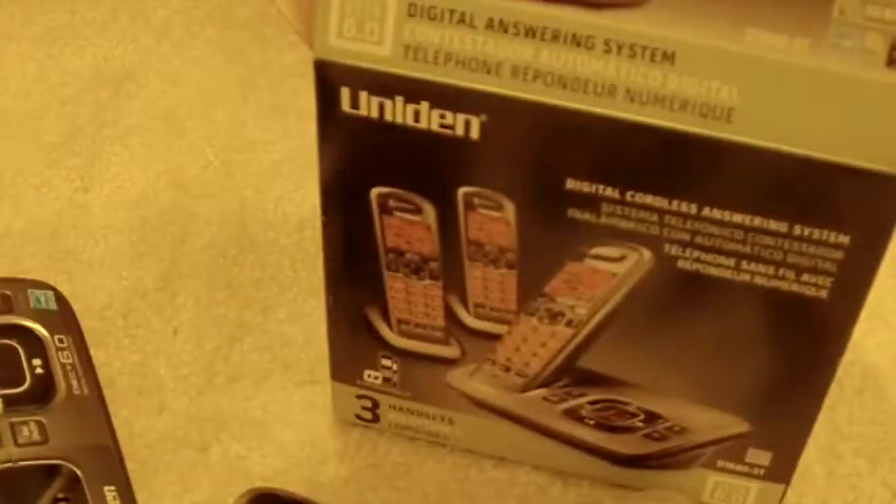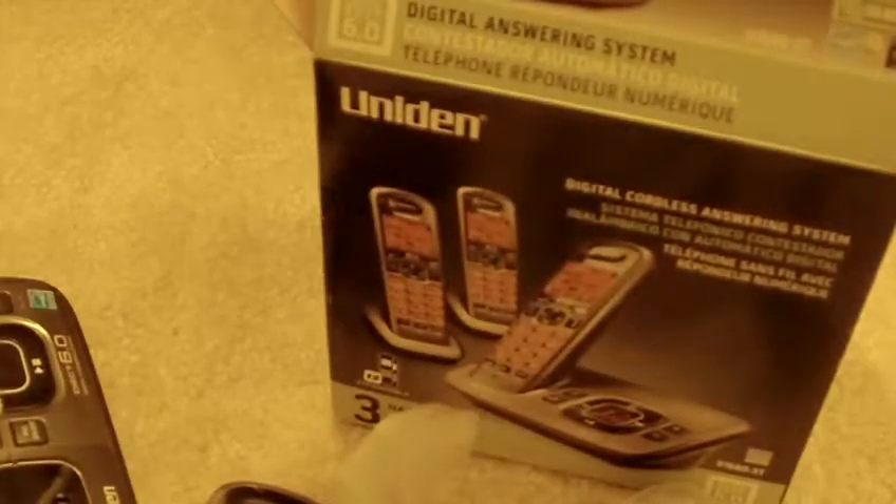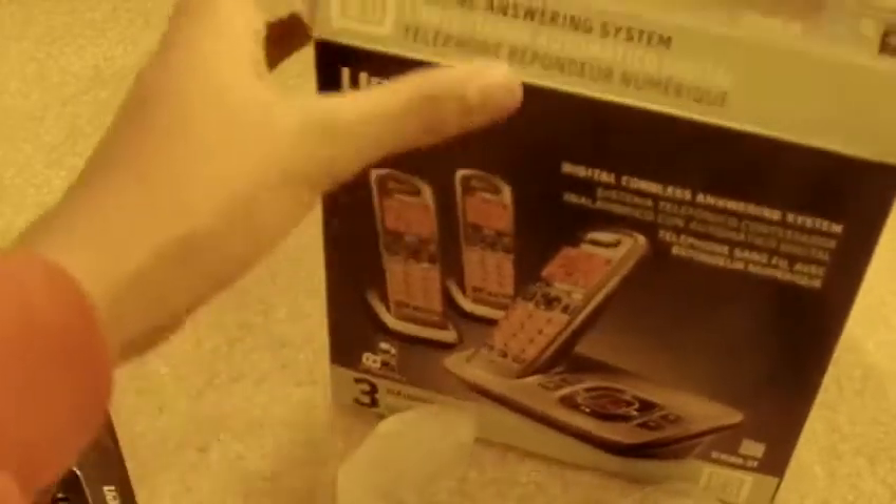I bought this at Staples for $30 — that was on sale. So far, I like this phone. I didn't realize it would be this thin. Pretty good. I'll do another review if I like this phone and the quality of it and all that.